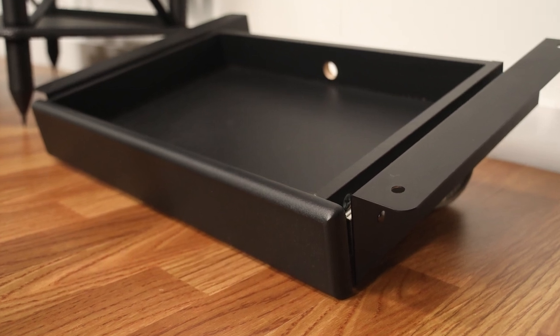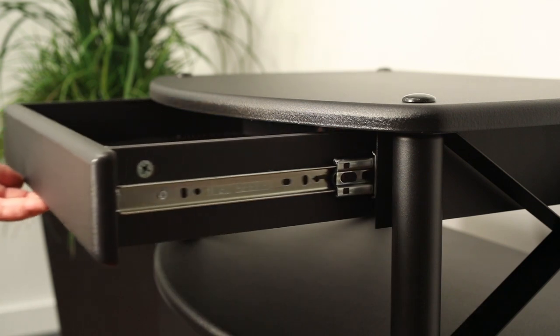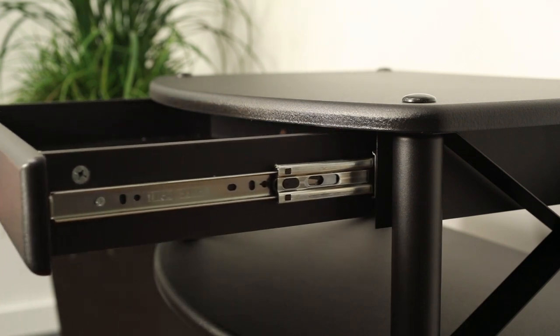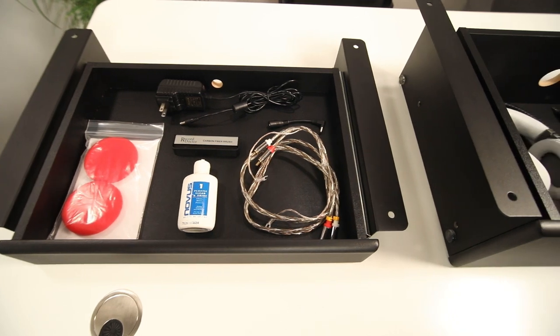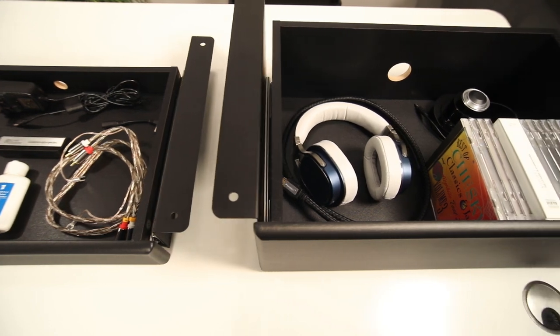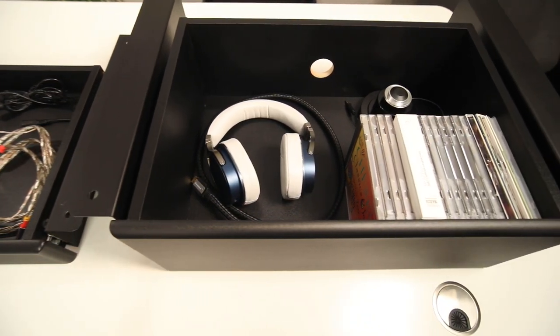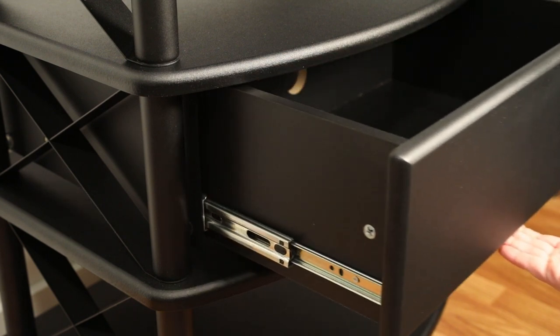Vulcan storage drawers are constructed of high-quality matte black vinyl-wrapped MDF, held in place by rigid steel side supports. The drawers slide open easily thanks to their high-quality steel ball bearings and a triple slider bracket that give you access to nearly the entire depth of the drawer. Like all Vulcan series audio products from Pangea Audio, the duo and penta storage drawers are easy to install without tools.